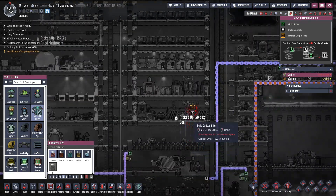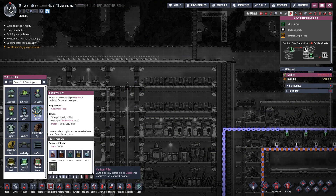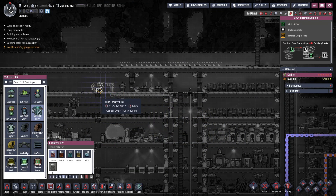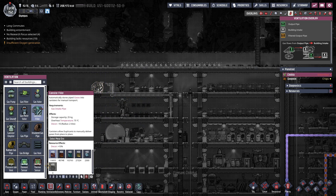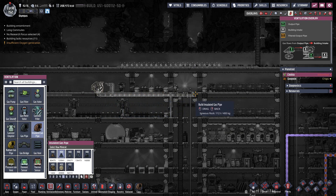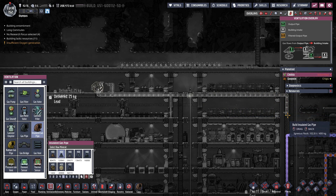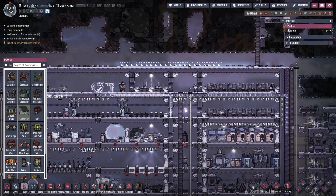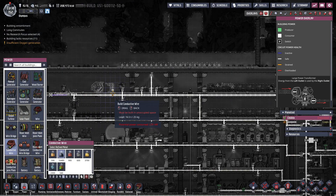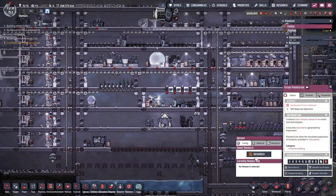Look, we have carbon dioxide right here that we're bringing into the base so that we can filter it out. This entire spot is a carbon dioxide area. I could put this anywhere - what type of machine is it? I could stick it right here so we don't have to carry it.